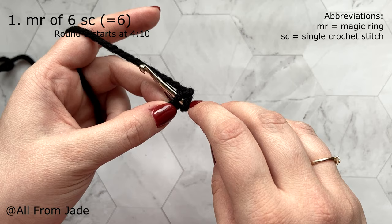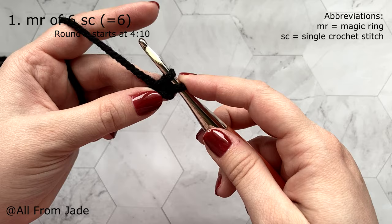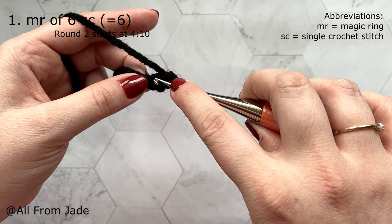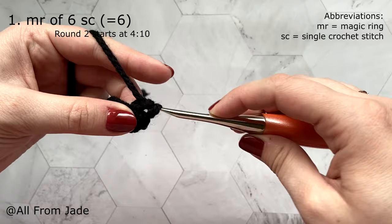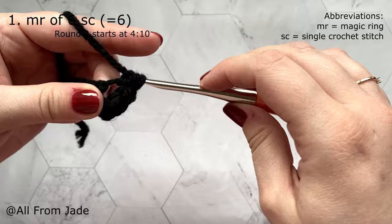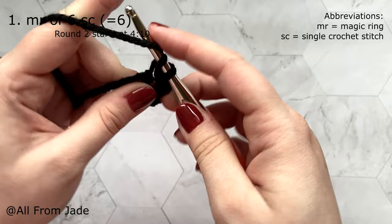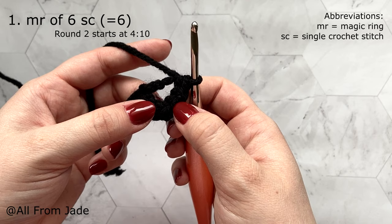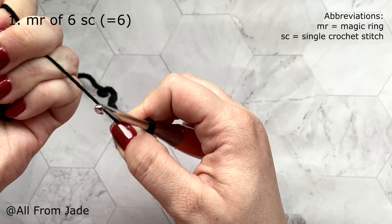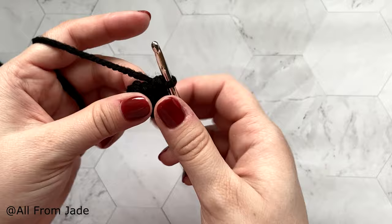Yarn under brings your yarn underneath the hook — pull it through for the first loop, then yarn over like regular to complete the stitch. You can use the regular yarn over technique if you prefer. Go back into the same chain and make another single crochet stitch — now I'm at two. Continue until you have a total of six single crochet stitches. Hold your knot and pull on the yarn tail to close the opening. Your first round should have six single crochet stitches in the ring.